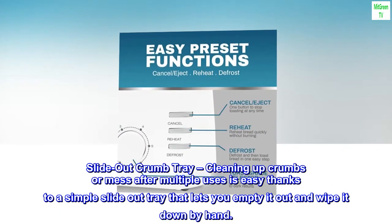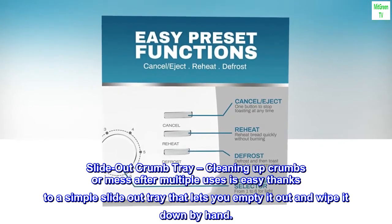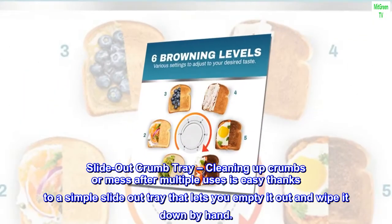Slide-out crumb tray: cleaning up crumbs or mess after multiple uses is easy, thanks to a simple slide-out tray that lets you empty it out and wipe it down by hand.